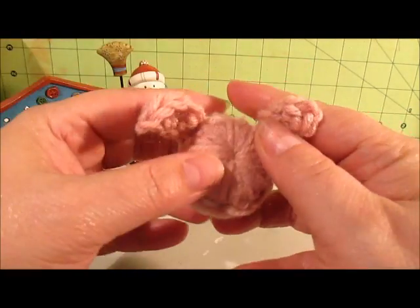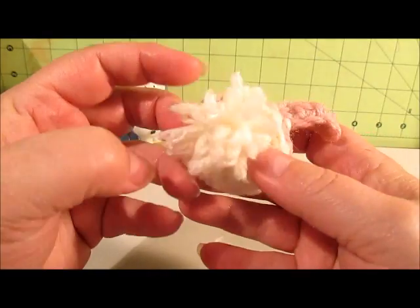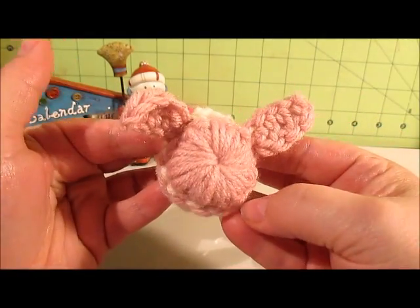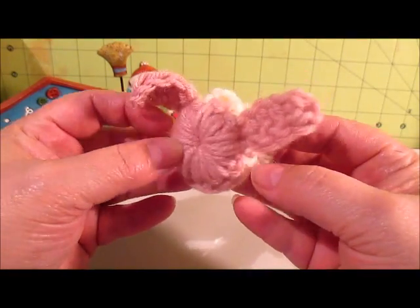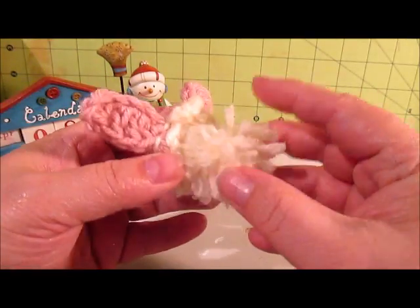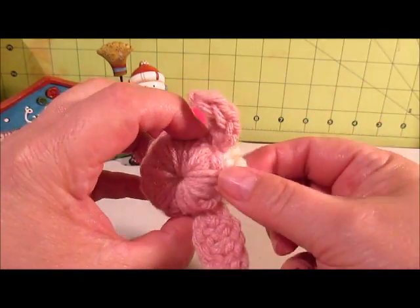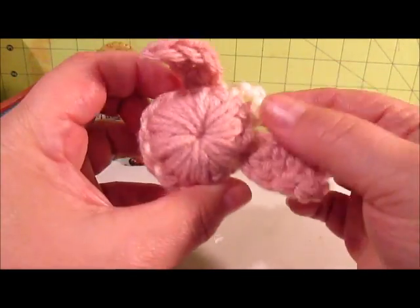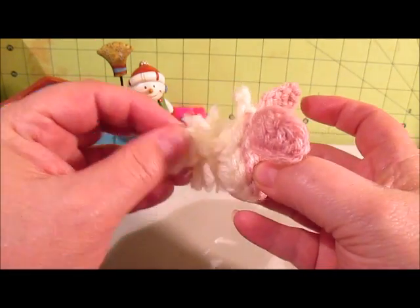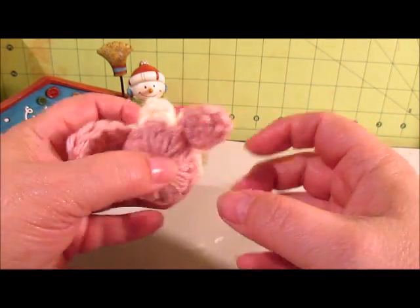My first one was made out of the same pink and ivory yarn I did my banner with, and yeah, it looks like this. I think it turned out okay. I'm not really good at making handmade pom-poms, though, and she showed us how to do that. But it's got a little hanger here and a little tail. That was my first one.